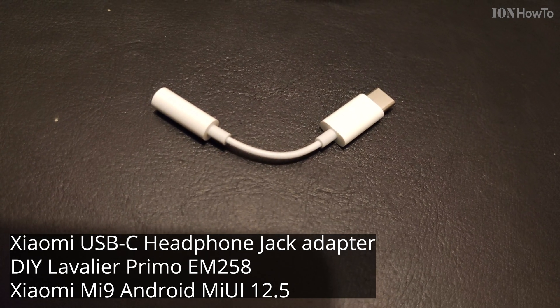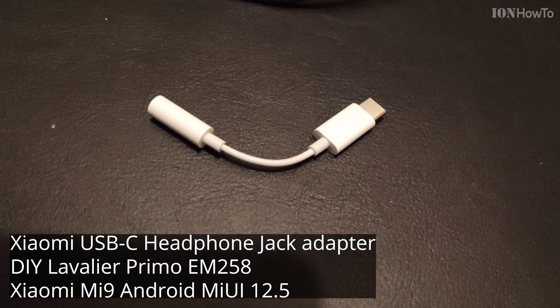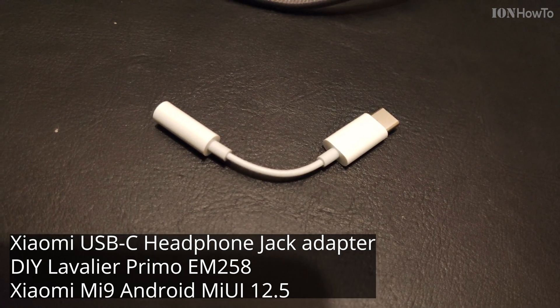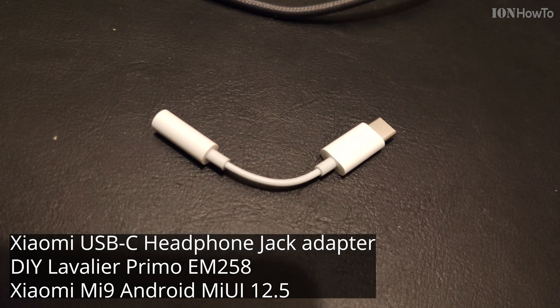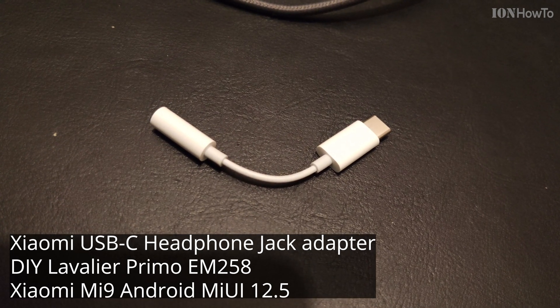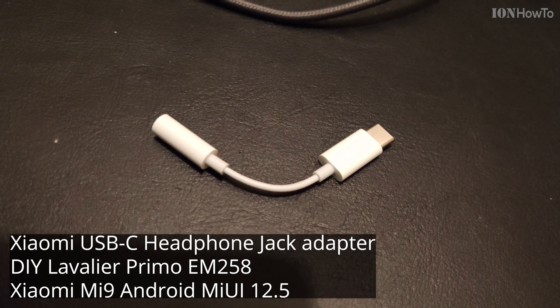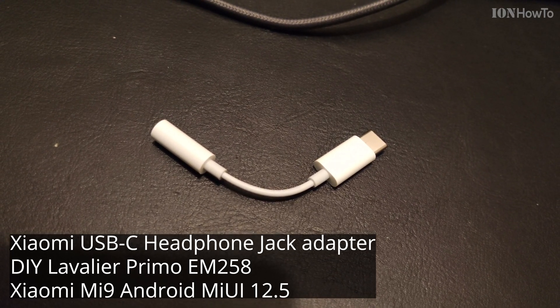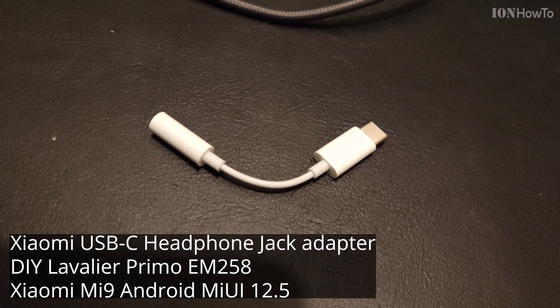But it sounds a bit lower than the Apple adapter, because the Apple adapter seems to be a better quality one. That's good — at least I didn't spend any money for nothing on it. Testing one, two, three. Testing one, two, three. And now I'm talking about 15 centimeters away. Now I should pick up more noise from the background.